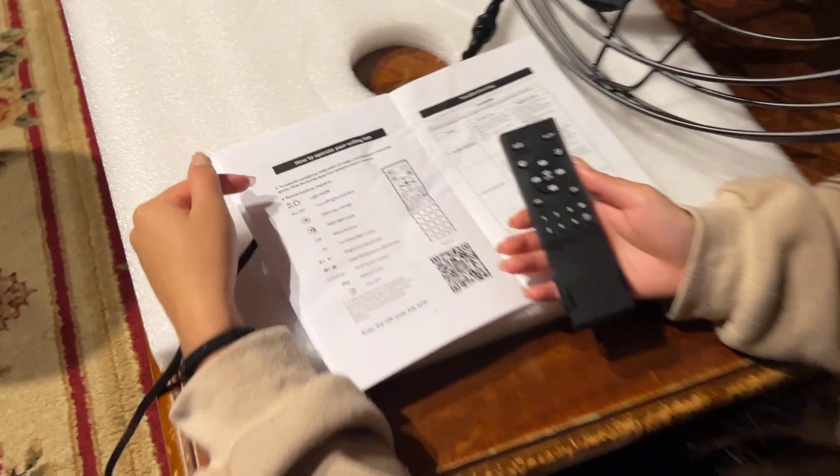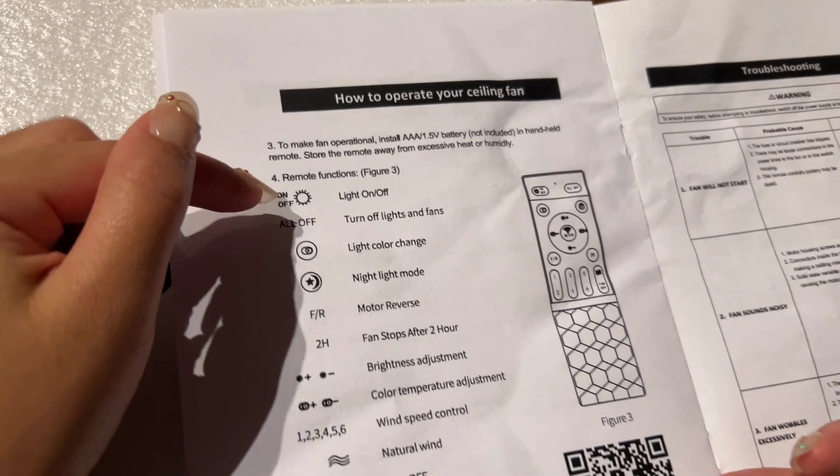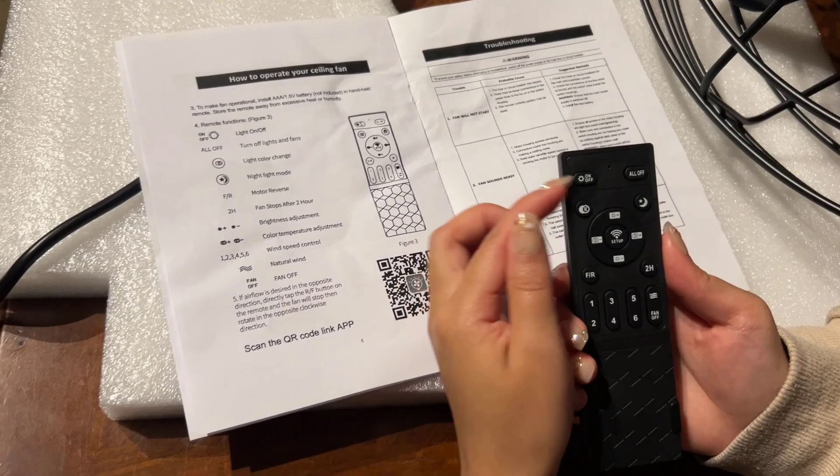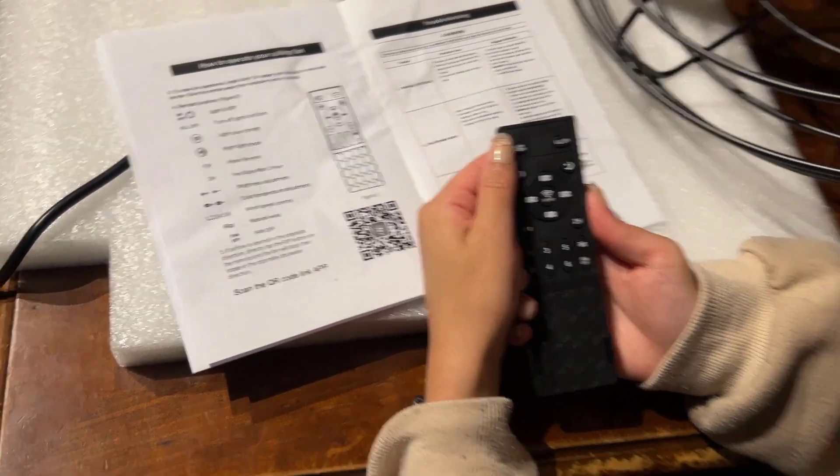Let's walk from the top to bottom, starting with the on/off button right here on the top left. This is the light on/off button.